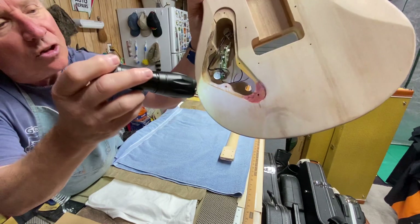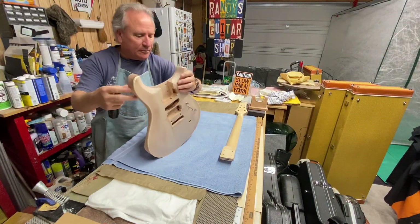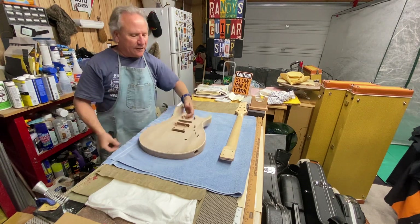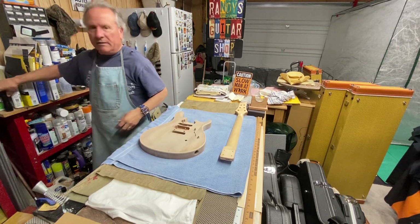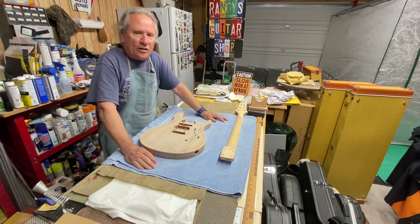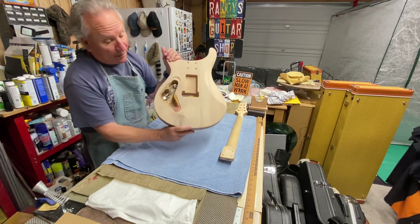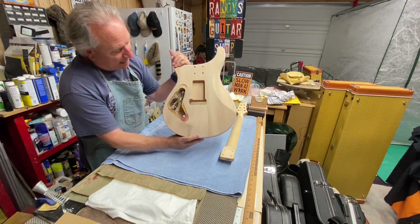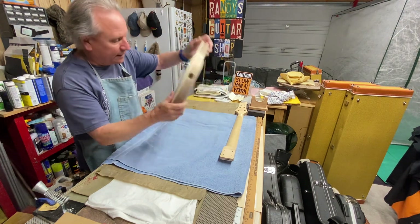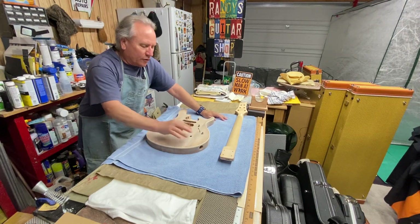I did a little testing with stains on here. I don't know if you can see those well or not, but I didn't put enough layers on to really make a difference. With stain, the more you put on the darker it gets, obviously. I just put some on there to see if I like red, yellow, brown, or amber.